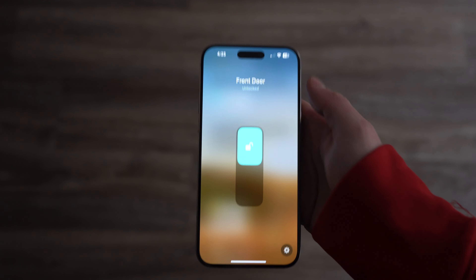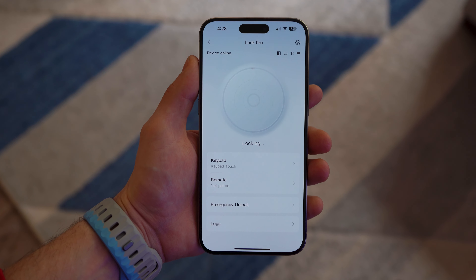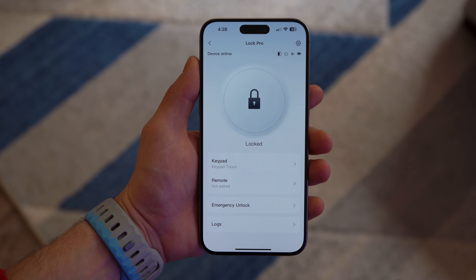The lock and keypad together are a great pair, but as I said at the beginning, the hub is what makes this thing really excel. It connects your lock and your keypad to the network, and then you can add it to your assistant for shortcuts or voice access.